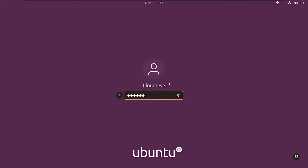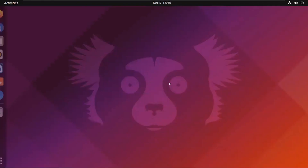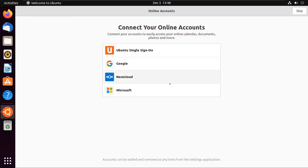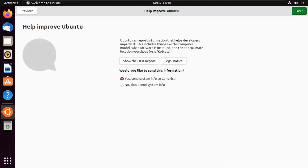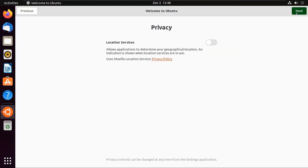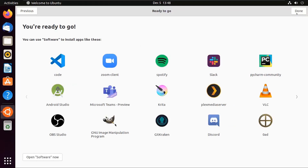Login into your account. Skip, select your choice, then click Next, Next, and Done to complete the initial setup.